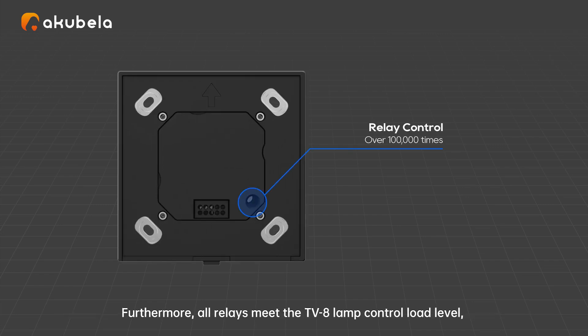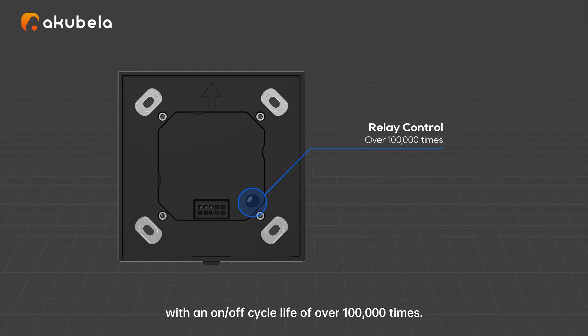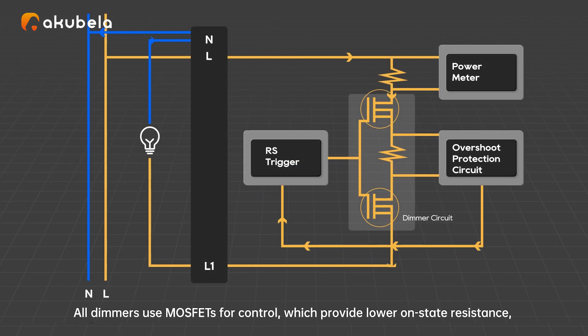Furthermore, our relay meets the TV8 lamp control load level, offering excellent electrical durability and extending the product's lifespan, with an on-off cycle length of over 100,000 times.